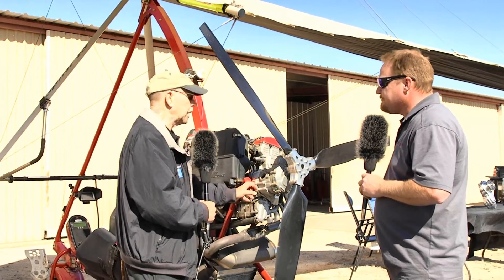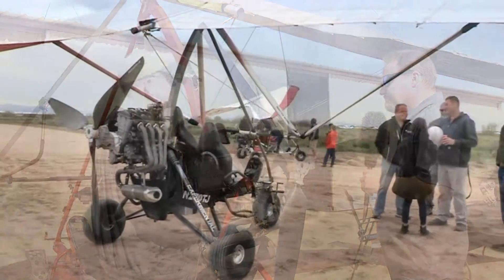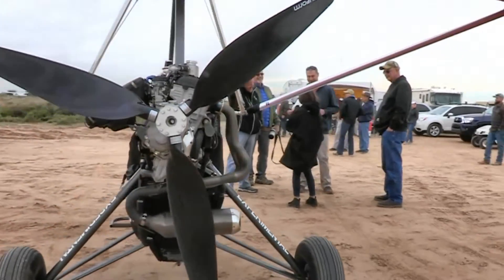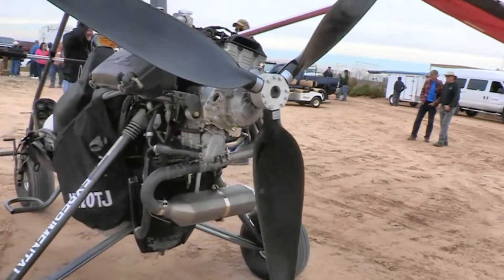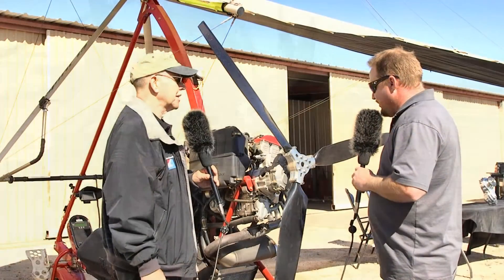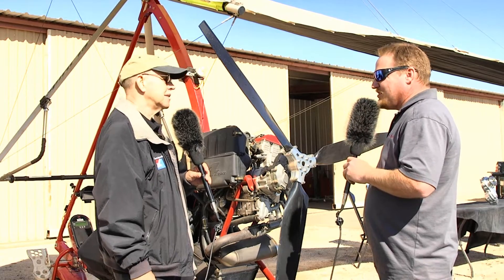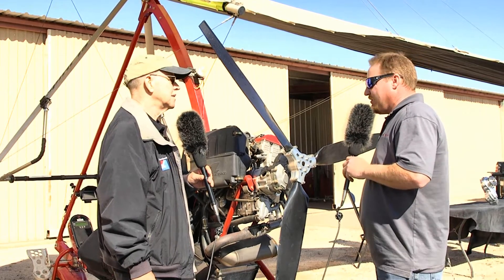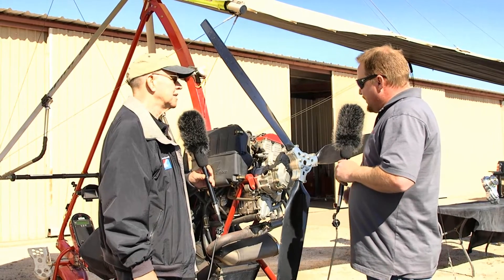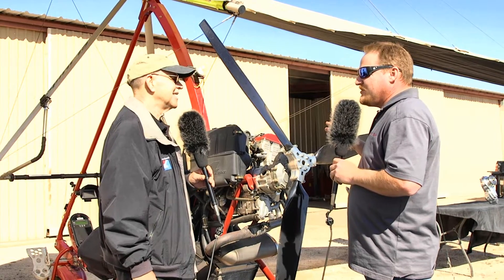You made this adapter part, but the C gearbox wasn't the long-term solution you had in mind. Tell me about your background. My background is military aviation, and after that I worked at a nuclear plant as a machinist mechanic with a mechanical engineering background. I love high-tech engines more than what we have available, and I knew there was a way to bolt the gearbox onto it — that's where I got my start.